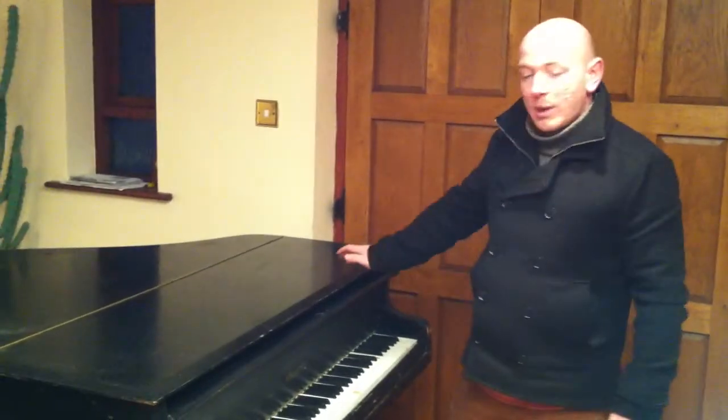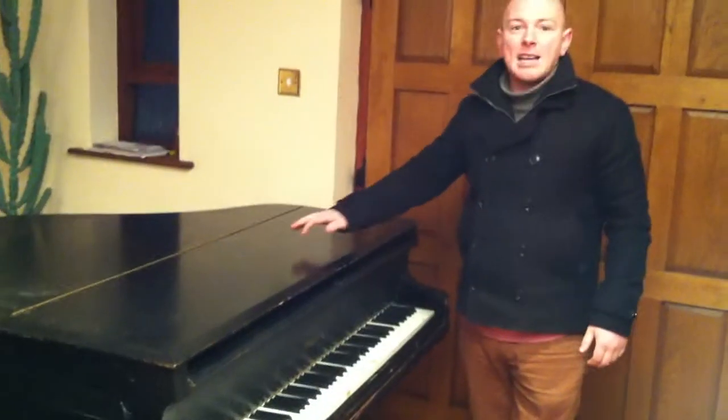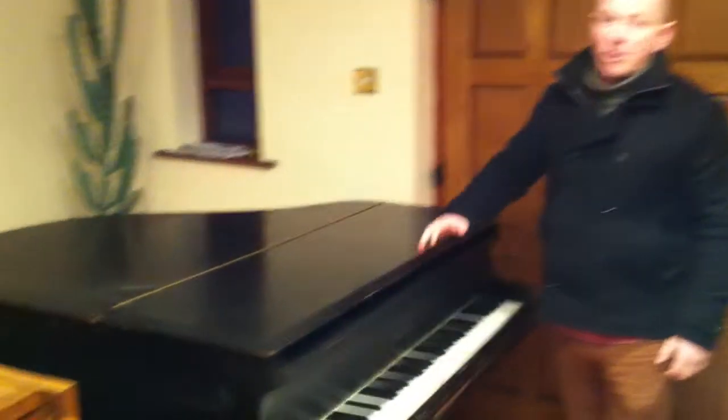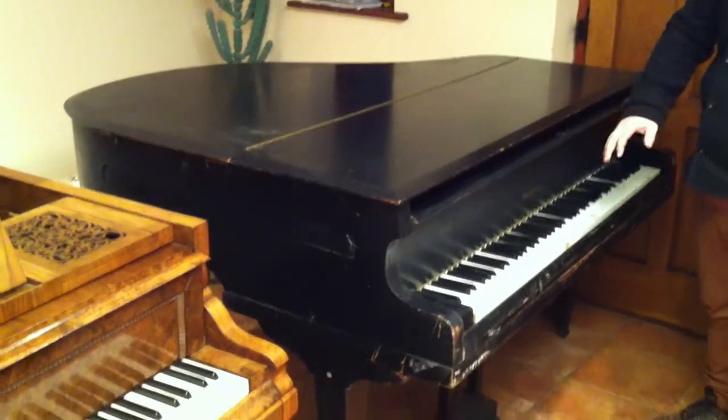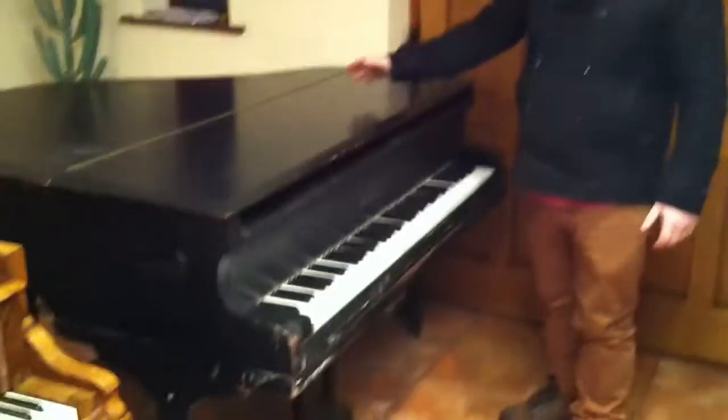It's about 5 foot long by about 4 foot 10 inches wide. It has seen its day as a piano, but whether you want it as a restoration project, or maybe you're wanting it for the spares, or the legs, or the top, or whatever it may be — maybe you just want it to paint it.